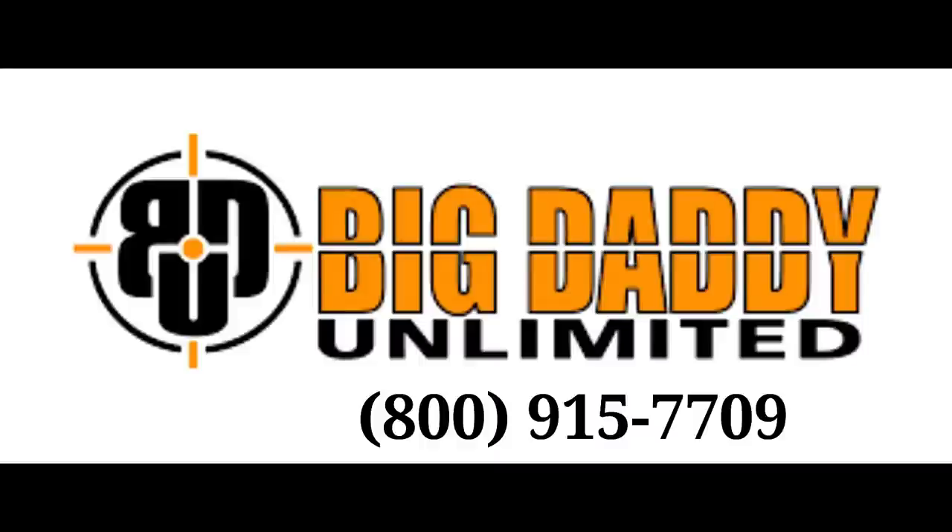This video is sponsored by Big Daddy Unlimited. They have a subscription package that can save the outdoor enthusiast a lot of money. You sign up for a 30-day trial membership for just 99 cents and you'll have access to their complete online inventory. After 30 days, if you want to keep it going, it's just $9.95 a month. Check them out at bigdaddyunlimited.com.